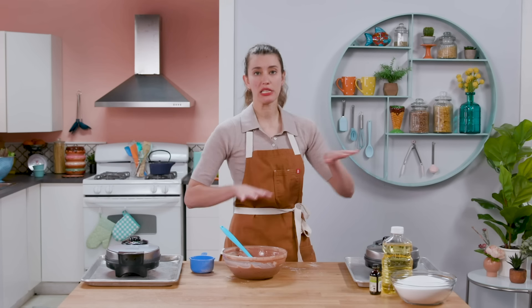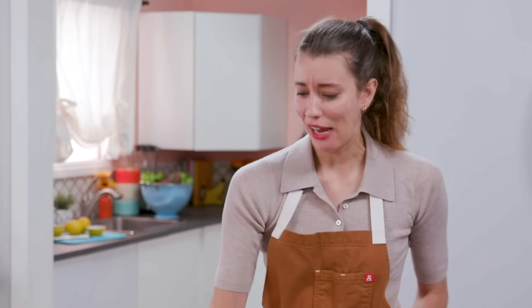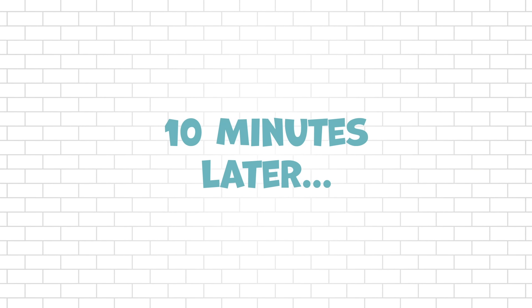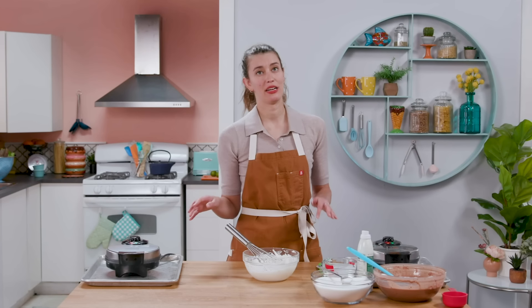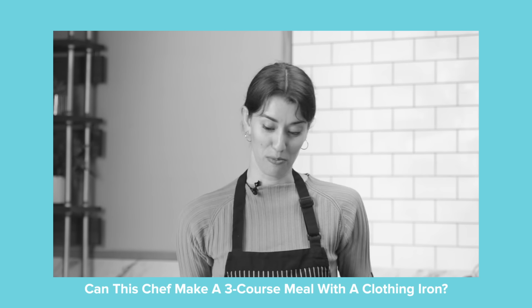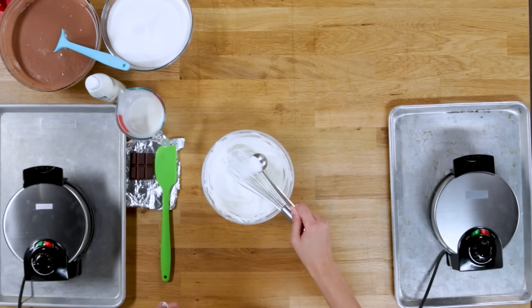Getting these waffle irons heated up so at least a few things can happen at once. One on maximum heat and one on medium heat. This requires some whipped cream, and as always, I don't have a hand mixer. It's going to take a while. Actually, using the small bowl and a big whisk is going much faster. I'm going to add some sugar. I'm not tasting as I go, and I know I've made this mistake before, but I can see it's sugar. Oh no — it's salt. Just a little bit.